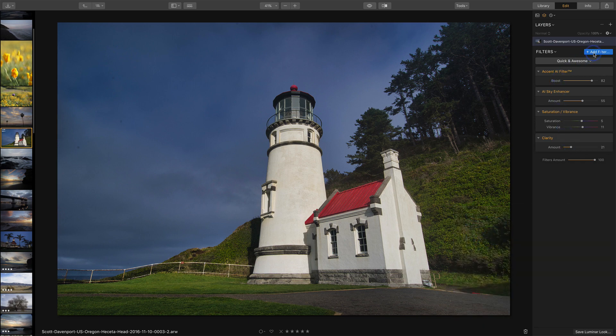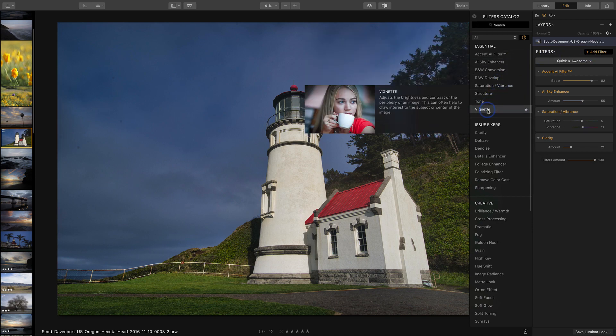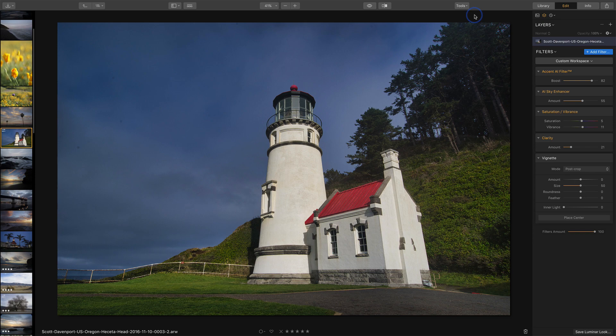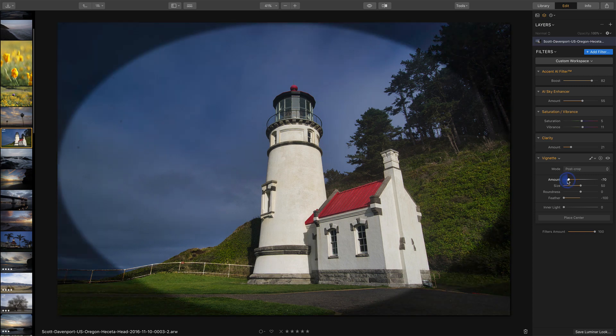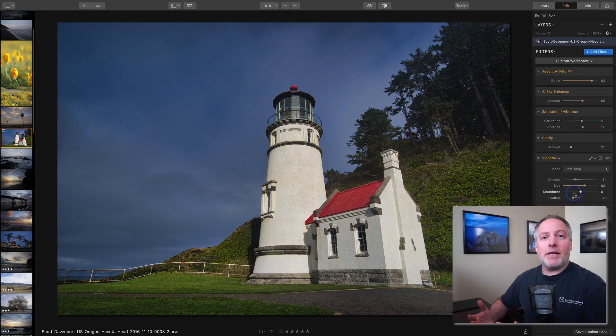One more thing I might want to add to this photo is a vignette, so I still have access to all the filters. Here's a vignette — I'll add that to the stack, close down that filter list, and then I can adjust the amount of vignette I want. I can increase it, take the feather very far down so that when I make it dark you can see right where that vignette is being added, then adjust it and feather it back out, increasing its size a little bit so it's only affecting the corners.